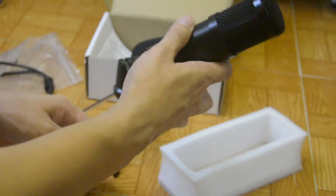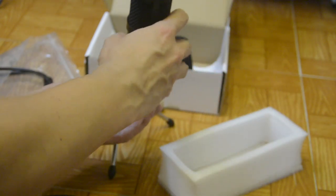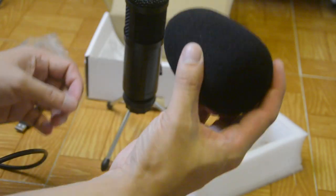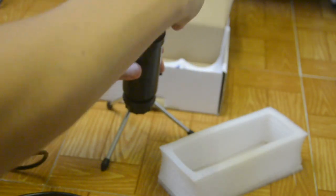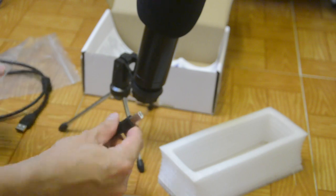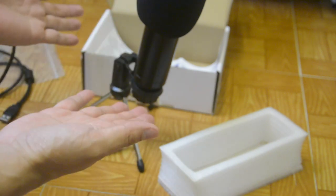You can just remove it for a while, and as you can see, you can just put your mic here. Last but not the least, we need to put the sponge on. Just slowly — and there you go. That's how our condenser microphone looks like.